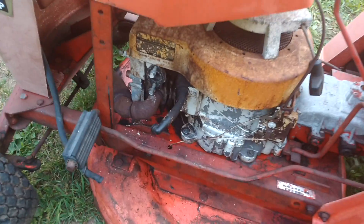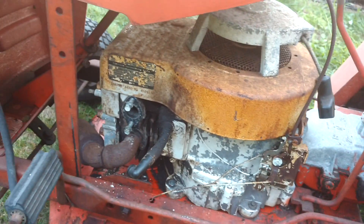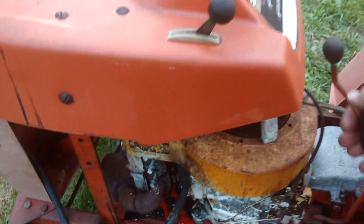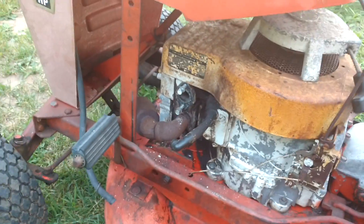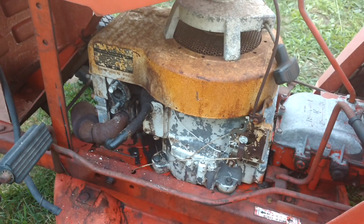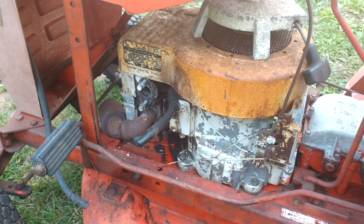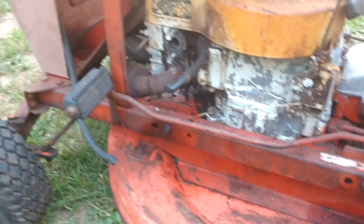I took the carburetor off already. I should be able to get this Briggs & Stratton 6 horsepower engine running — it pulls over, sounds good. It just doesn't have any spark. I checked the spark and the carburetor; I took it apart already and it's in a gunk tank. It's probably going to be easy to rebuild — it's really not that bad, I've seen worse.